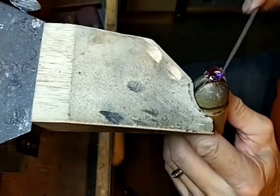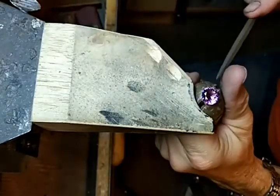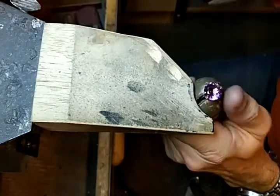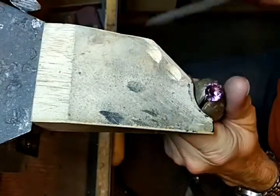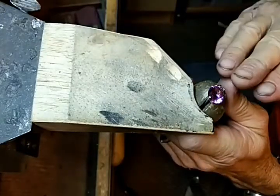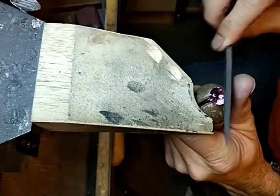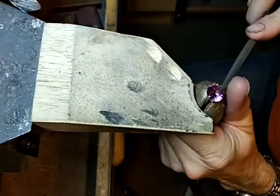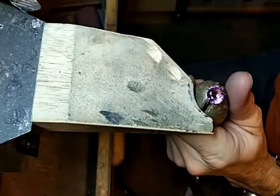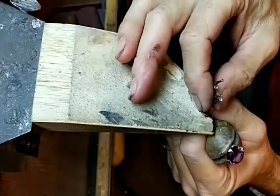Once you've done that, then the top — and you always want to go towards the stone to take down the top, so that if you pull back, you might actually catch the prong and bend it up. Once you've gotten this part taken down, the next thing you need to figure out is what size cut burr to use. They come in various sizes.